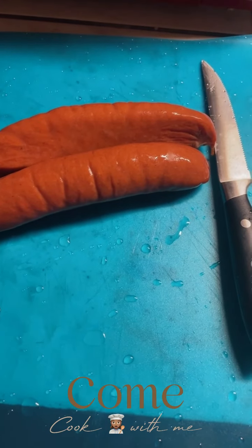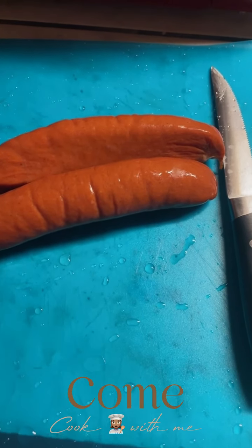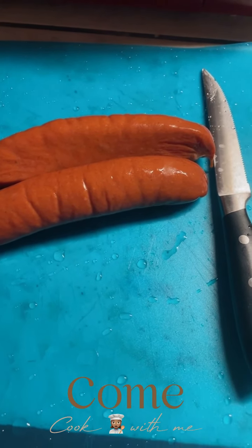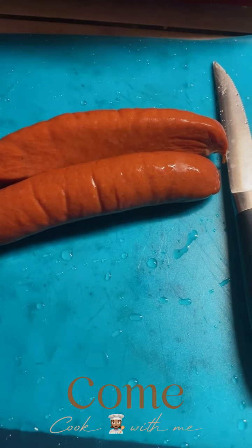On your chopping block, whatever size sausage you want them chopped, do so. Right now I'm trying to multitask, so I'm not going to be able to show you guys until you guys actually see me take a bite.